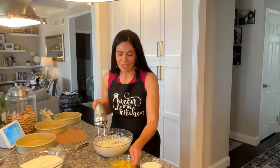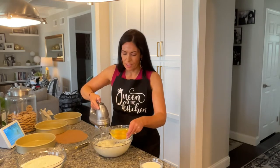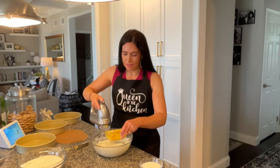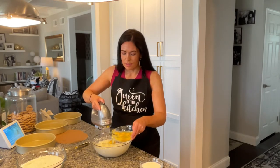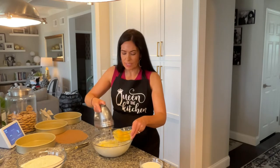So once that's light and fluffy, you're going to add in five eggs, one at a time. You just add them in as you're mixing. You just want to make sure you're mixing them well enough to incorporate the egg into the batter.